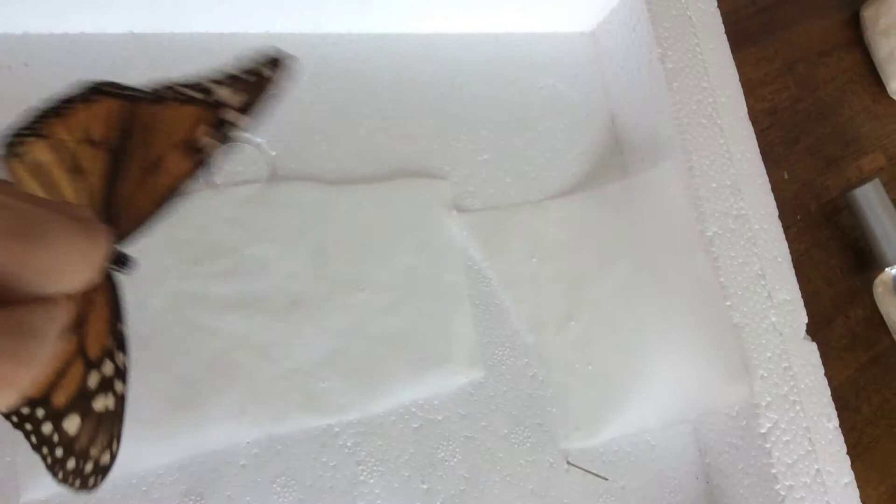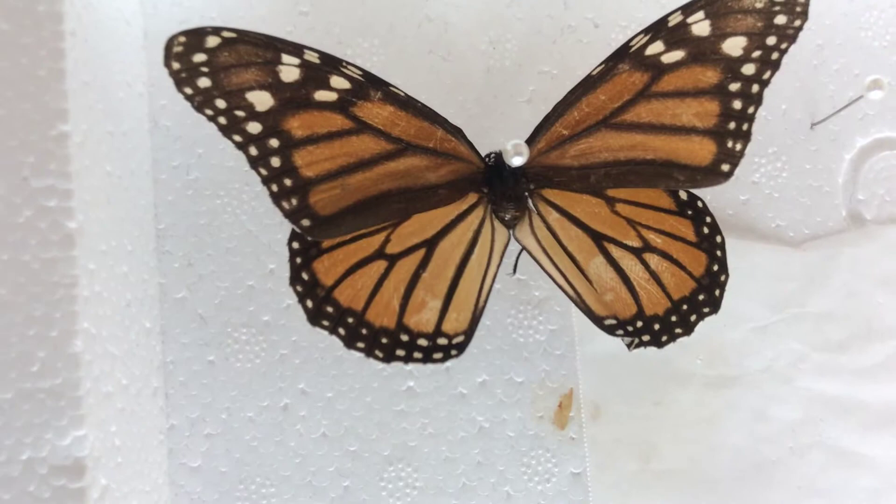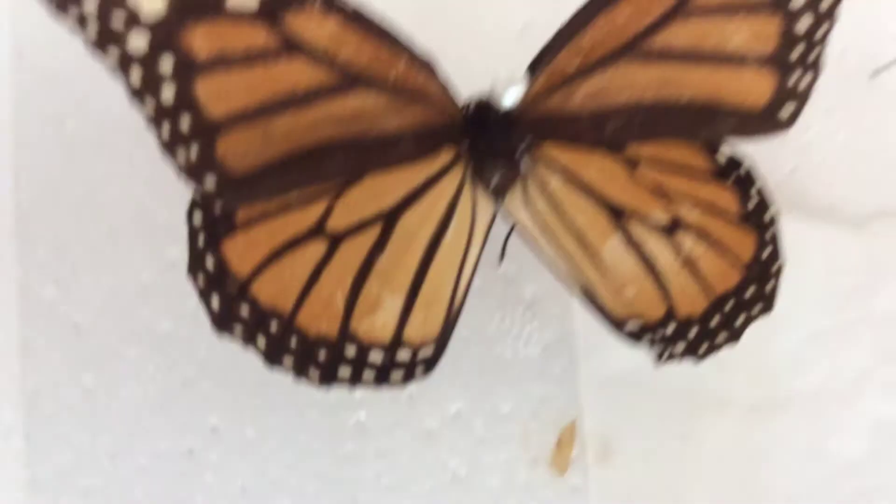This here was managed by my cameraman. So either way, without further ado, why don't we just end this video?